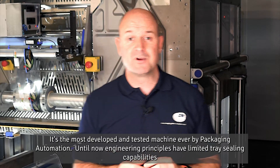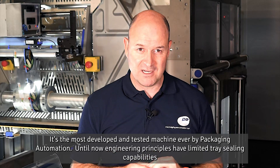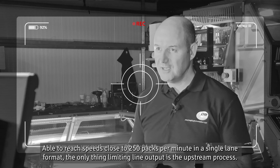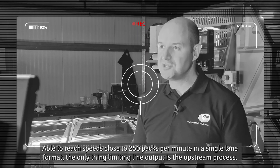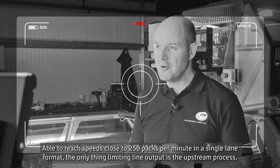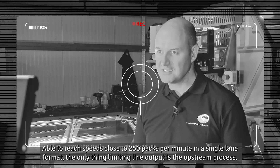Until now, engineering principles have limited tray sealing capabilities, but when science meets industry, anything is possible. Able to reach speeds close to 250 packs per minute in a single lane format, the only thing limiting line output is the upstream process.